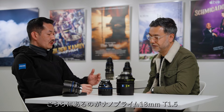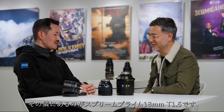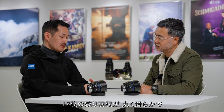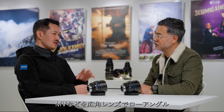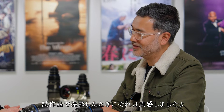Here we have the Nano Prime 18mm T1.5 next to the Supreme Prime 18mm T1.5. We see a drastic difference in size and weight. These lenses have 12 iris blades, which provides a very round, pleasant bokeh. If you stop down to T11, you start to see beautiful sun stars — especially useful on wide-angle lenses for low-angle music videos. Because these lenses are T1.5, we encourage you to open up and enjoy the very three-dimensional separation of the subject from the background.